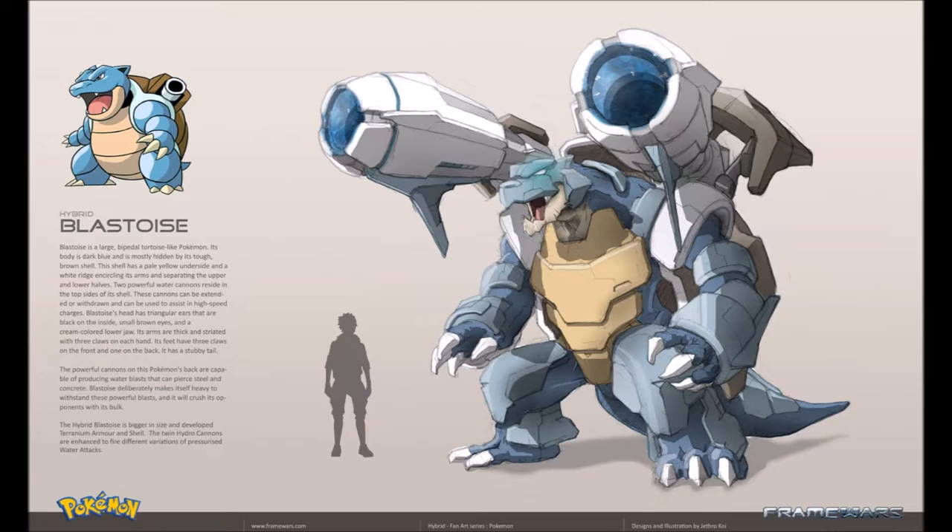Blastoise's head has triangular ears that are black on the insides, small brown eyes, and a cream-colored lower jaw. Its arms are thick and striated with three claws on each hand. Its feet have three claws on the front and one on the back, and it has a stubby tail. The powerful cannons on this Pokemon are capable of producing water blasts that can pierce steel and concrete. Blastoise deliberately makes itself heavy to withstand these powerful blasts and will crush its opponents with its bulk. The hybrid Blastoise is bigger in size and developed terrarium armor and shell — the twin hydro cannons are enhanced to fire different variations of pressurized water attacks. That's awesome!